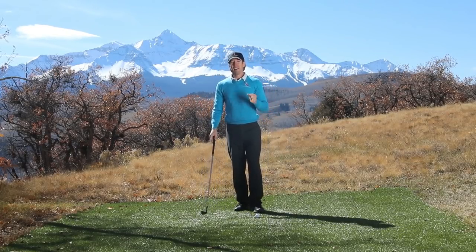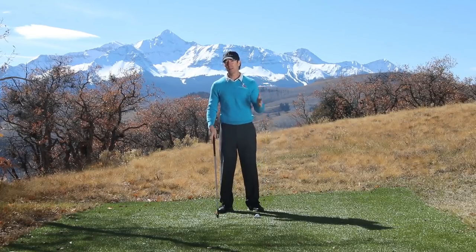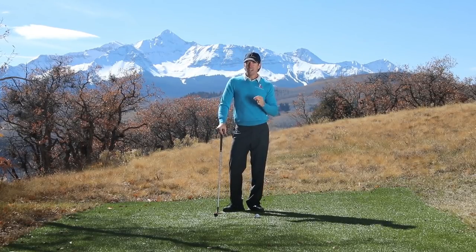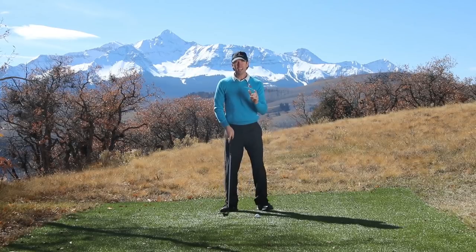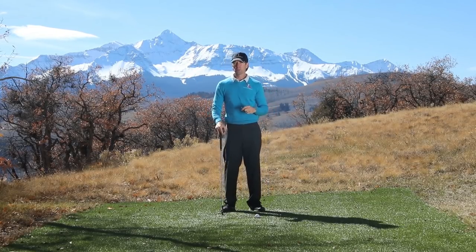If you don't want to do that, you have to understand this concept of pushing from the left side and why it's destroying your golf swing and making it ten times harder than it needs to be. Today's bonus video is all about understanding pushing from the left versus pulling from the right and all the problems it causes in your swing.